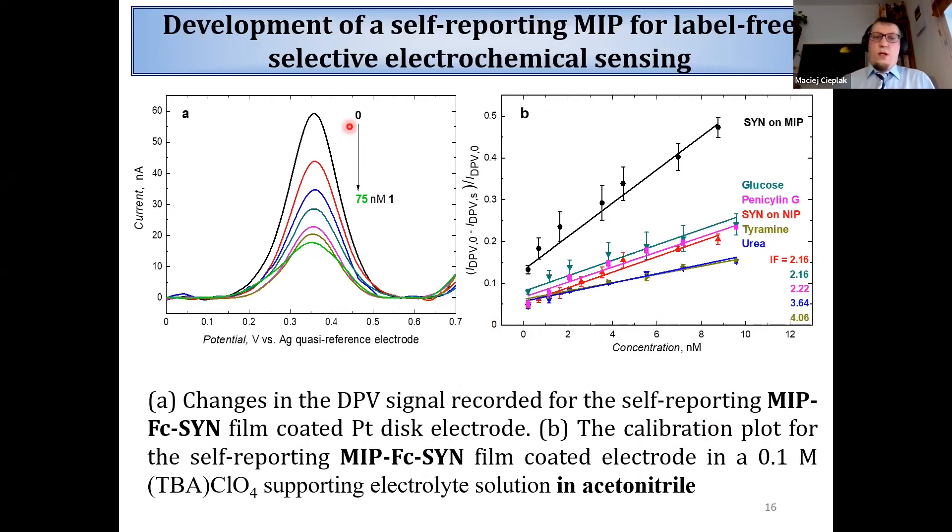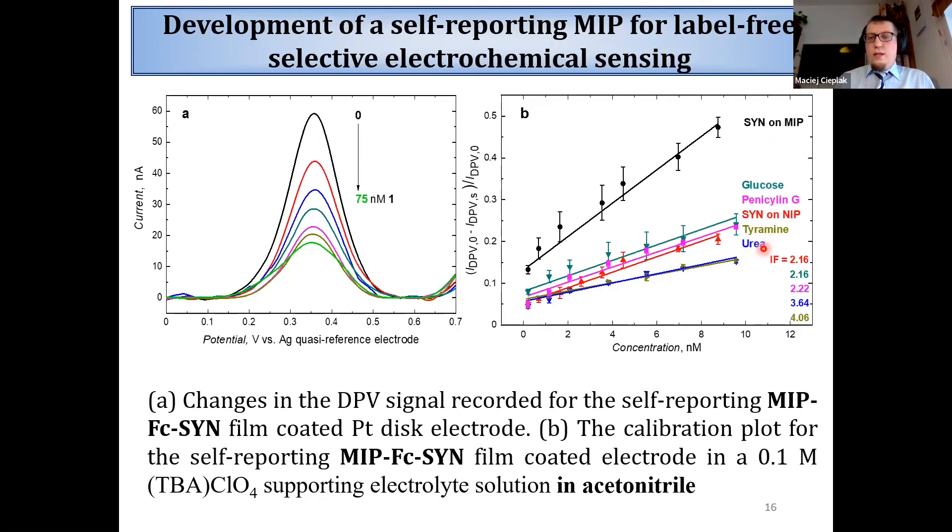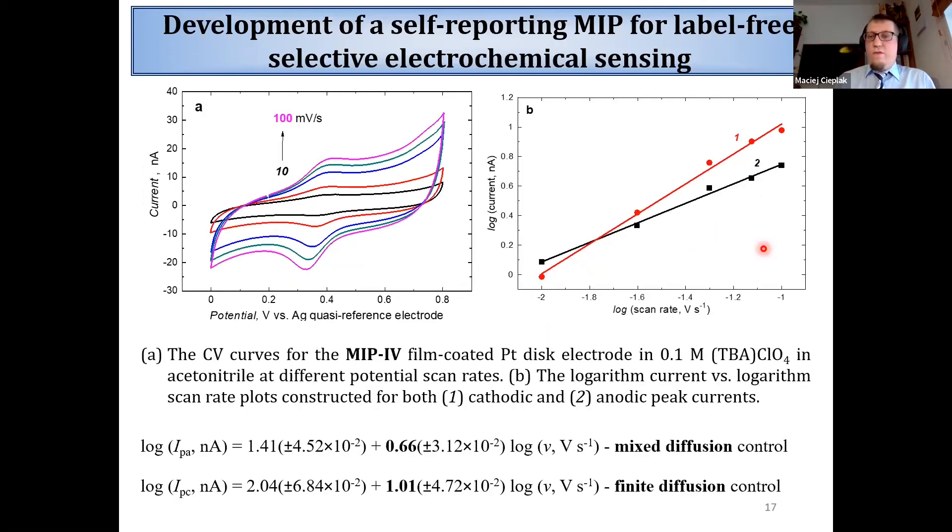In this case we were able to observe a nice drop of the redox current of the ferrocene due to binding of the analyte inside the polymer. We constructed calibration curves, and as you can see, the sensitivity of this sensor is more than 100 times higher than previously, with similar selectivity.